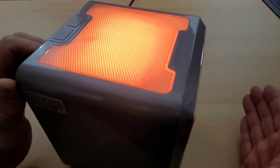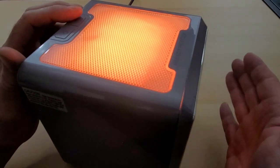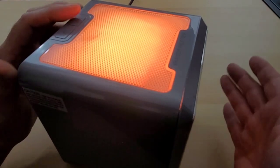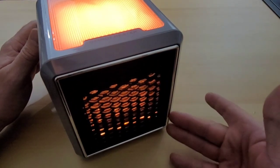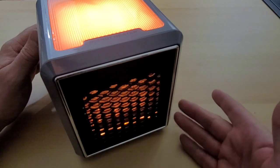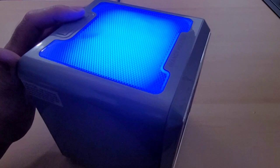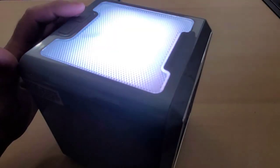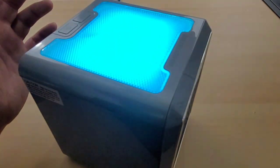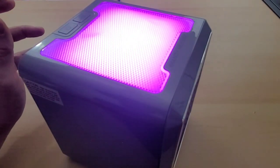When you turn it on it immediately glows orange. I definitely feel instant warmth right away. Let's push the buttons to go through the lights — that's cool, I actually do like these different lights. And white. The last one is supposed to alternate between the different colors. It does not flicker in person, that's just the screen.